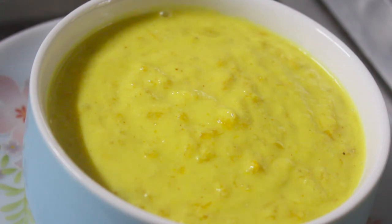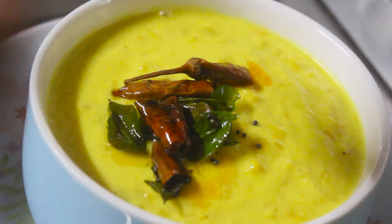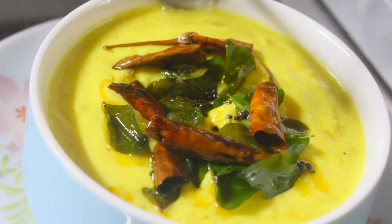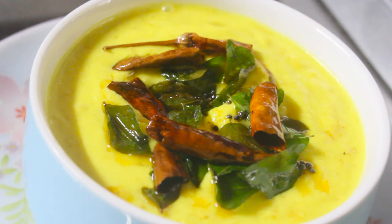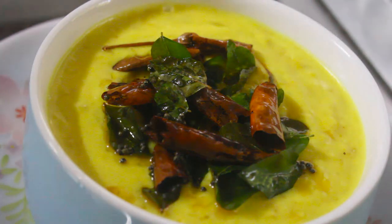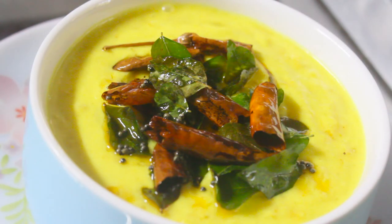I am going to mix it in a bowl and put it in a bowl. Why is the egg in the rice paste? You can smell the egg in a bowl. I will taste it in a bowl. This recipe is here for you. Thank you.